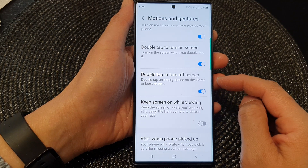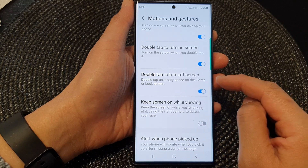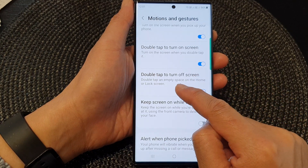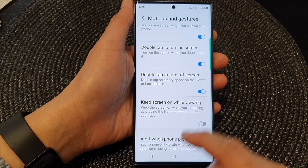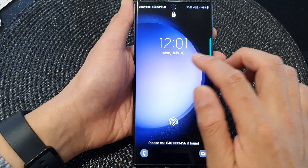When this is turned on, you can double tap on the screen to switch it off. You need to double tap on empty space on the home screen or lock screen for this to work.